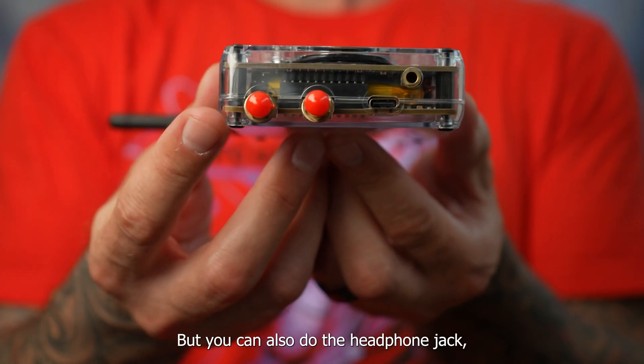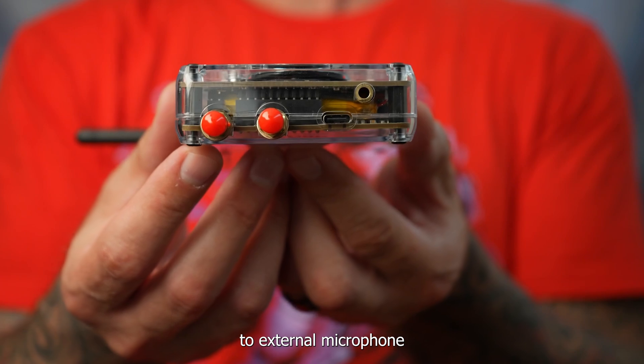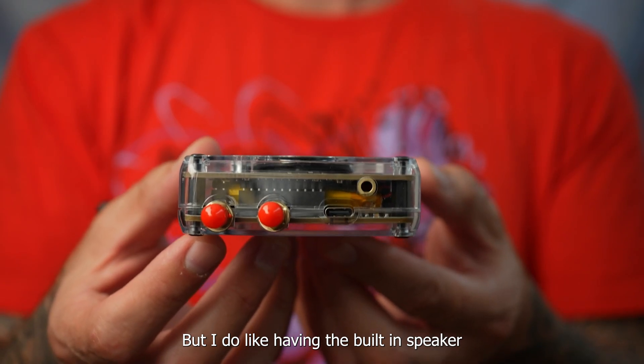You can also do the headphone jack, so you can switch to external microphone or listen with your headphones. And that's great, but I do like having the built-in speaker.